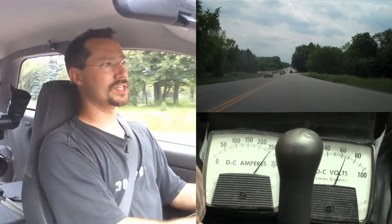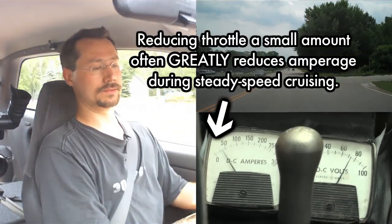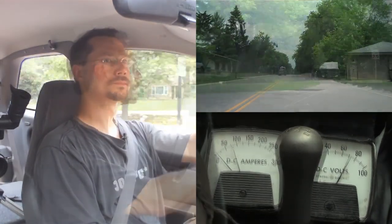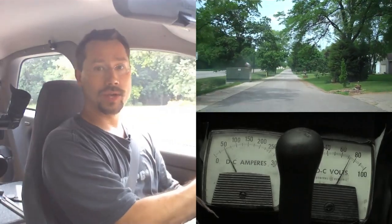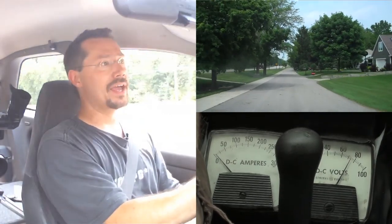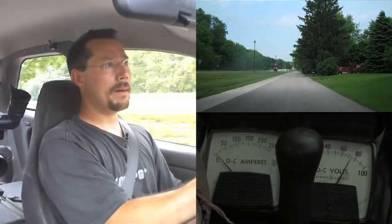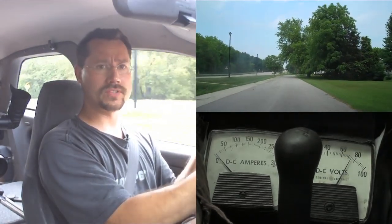Once you get to the speed and power you're looking for, you can back off the accelerator just a little bit. Something pretty cool about this electric car is that even though I have a manual transmission, I can get away with shifting a lot less. I can pull away from a stop in any gear, including fifth. The electric motor has a broader RPM range than an equivalent gasoline engine. Most of the time I just drive in third gear, or second gear in 25 mph city zones — that way I have better acceleration away from stop signs and it pulls fewer amps.